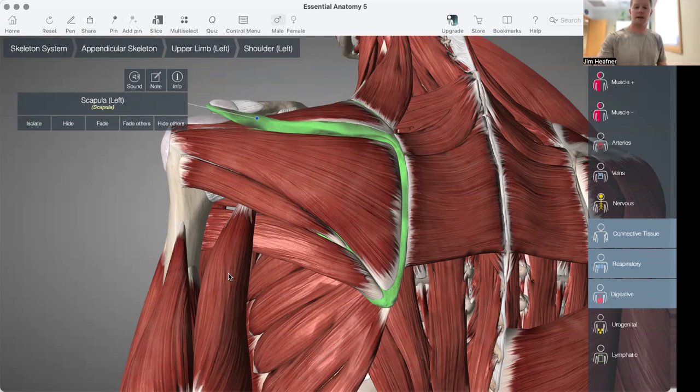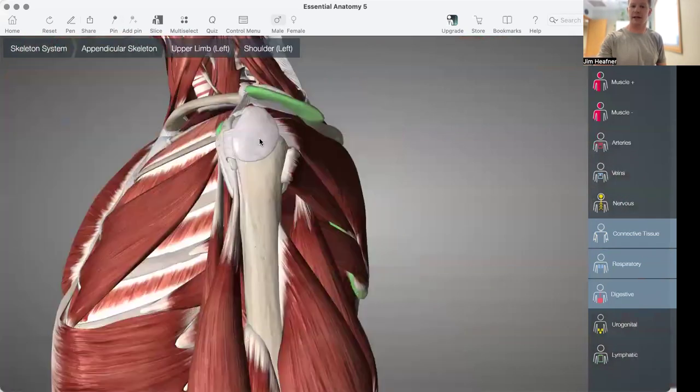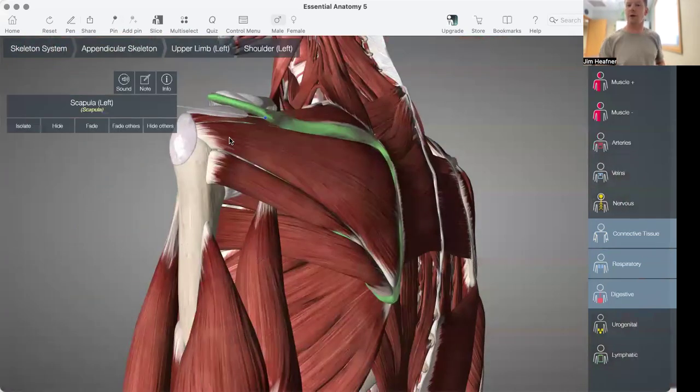So this video just overviews the three muscles that attach onto the coracoid process, and then the antagonist counterbalancing muscles that help support that.